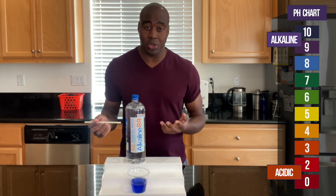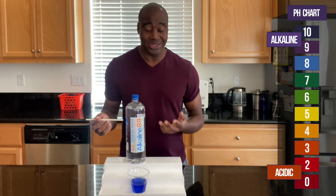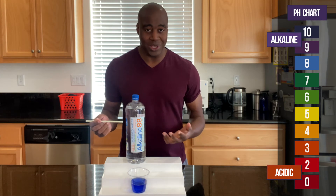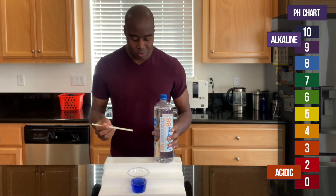So just to see if this is truly alkaline, I'm going to blow into it and see what color it turns. If it's strong enough to battle the CO₂ in my breath, it's going to be able to handle all the foods that we eat on a day-to-day basis. Let's see what color we get when we blow into it.